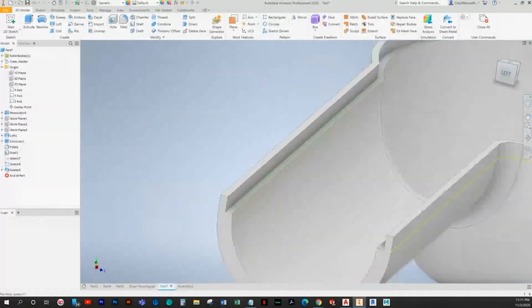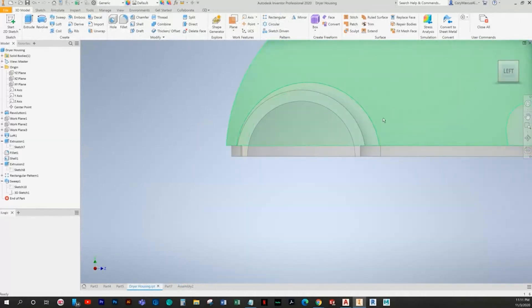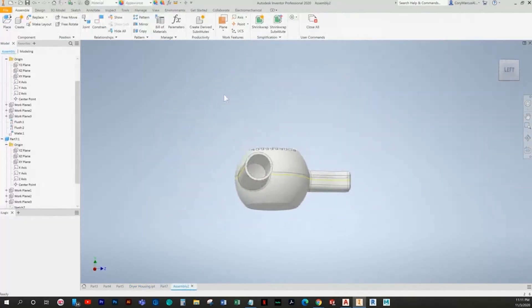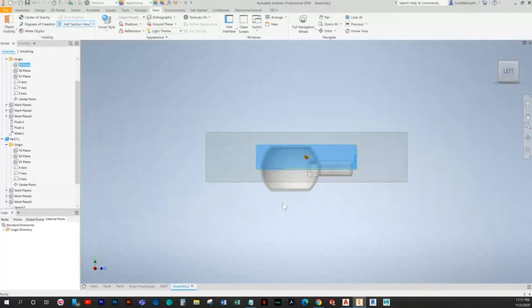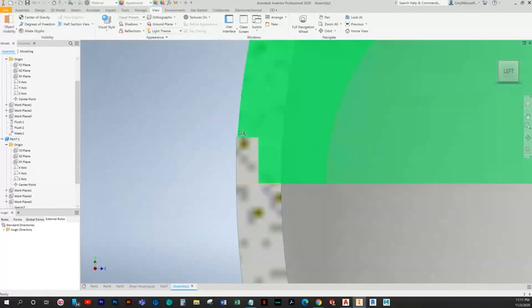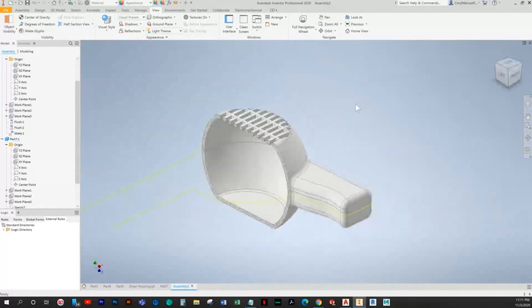If you wanted to get technical you could measure the difference between here and here — there's a little offset — but I think this is more than sufficient. Let's do a cut. That's as good as it's going to get. The only thing you can do is trim off the extra, but then you don't have the straight flat, so I'd say leave it — it's pretty nice.